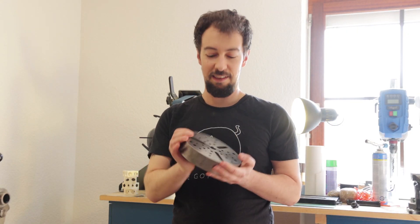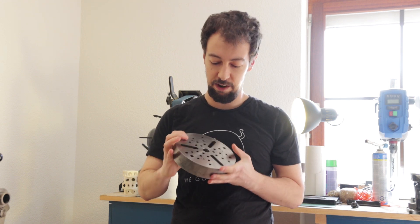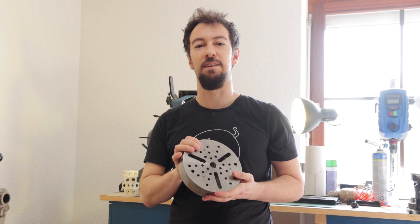Luckily, I found this faceplate which has exactly the right thread, but not yet the right hole pattern. But I think we can fix that.